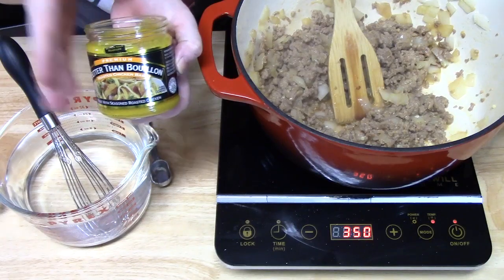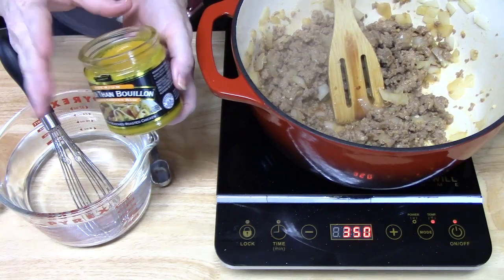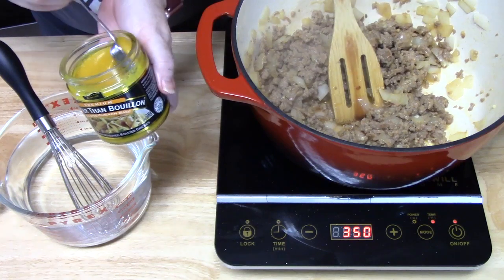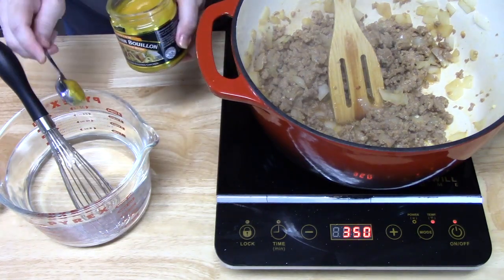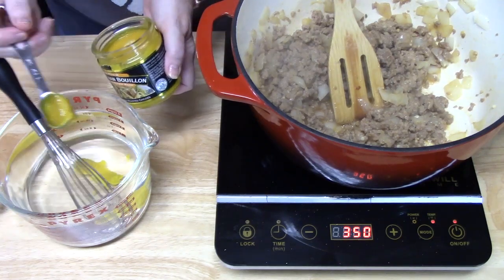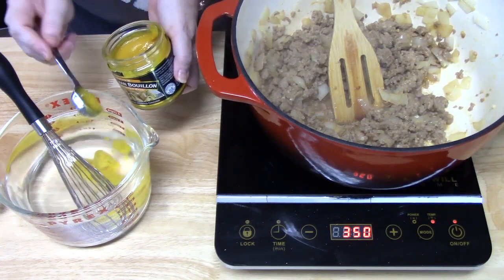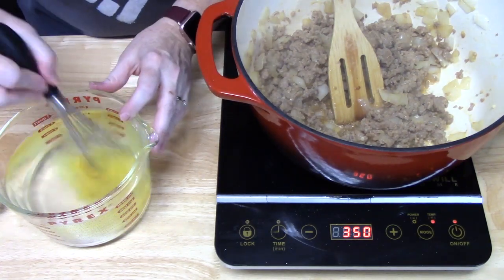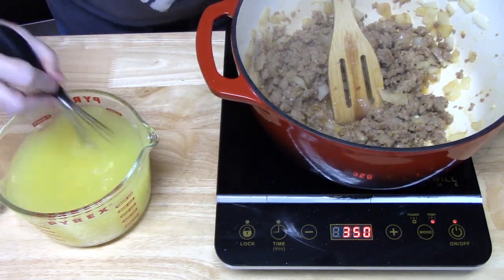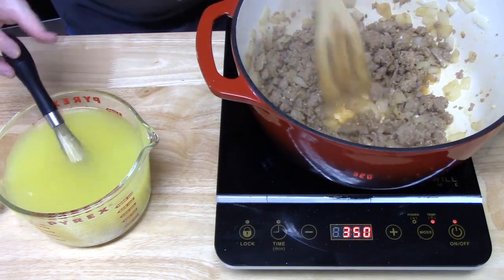I'm going to start making the broth. If you want, you can just use four cups of chicken stock or chicken broth from the box — that's totally fine. I'm using Better Than Bouillon, one teaspoon per cup of water, so I've got four cups of water. Better Than Bouillon has a roasted flavor for the chicken; it's so good. Just whisk up one teaspoon per one cup of hot water.